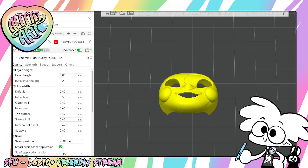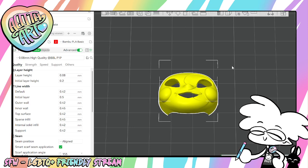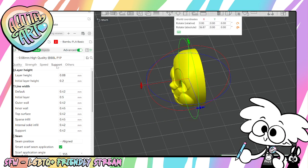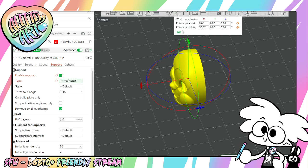So I'm going to just slice it. I'm going to pretend I have the correct settings — like normally I would rotate it. I might as well rotate it, I'll just do that. And then I would turn on supports tree and then I would slice.